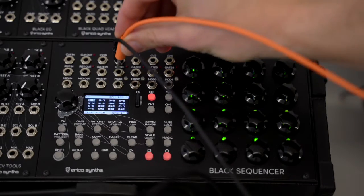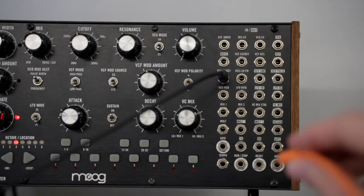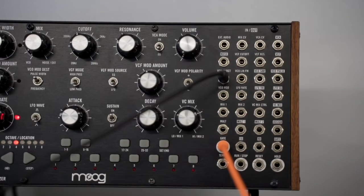Then we'll connect the gate output on our sequencer to the gate input on the Mother 32.